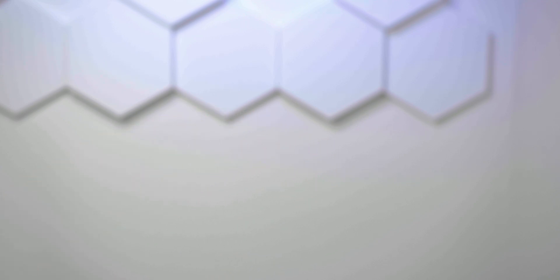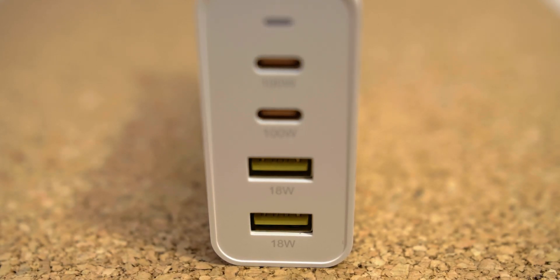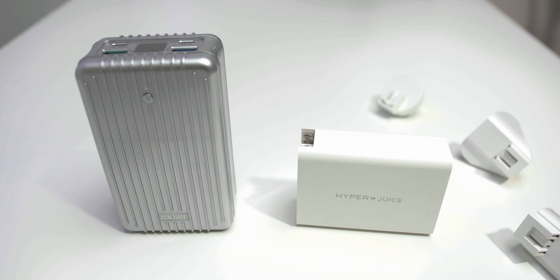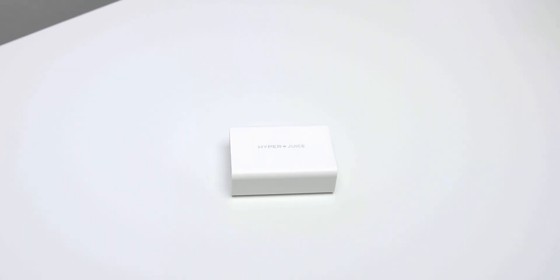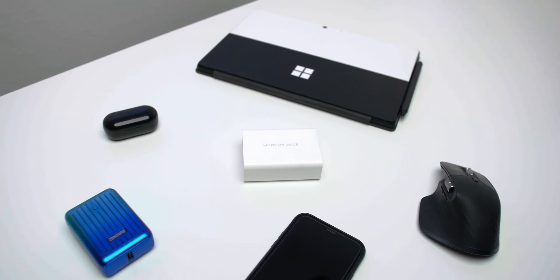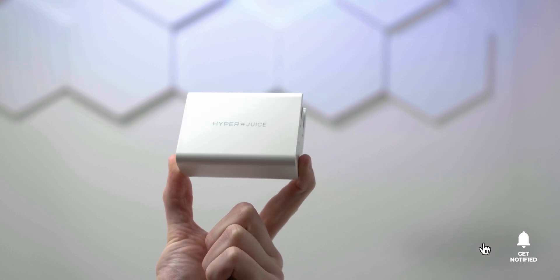This product definitely delivers on what was promised in the crowdfunding campaign, and I was happy with the shipping too. HyperJuice clearly knows what they're doing — they have the experience, certifications, and knowledge to deliver great products. In the end, I can replace all my other chargers and just keep this one HyperJuice charger. Combined with a large battery pack, it keeps all my devices running all day from one single wall charger. If you want to check it out, links are in the video description — you won't be disappointed. If you liked this video, hit like, subscribe, and enable notifications so you won't miss future videos from Idea of Technology. Thank you very much for watching, have a great day, bye!